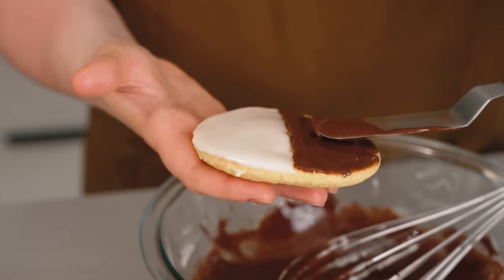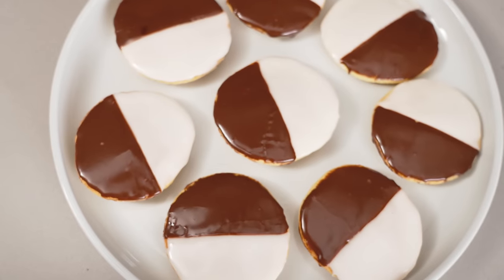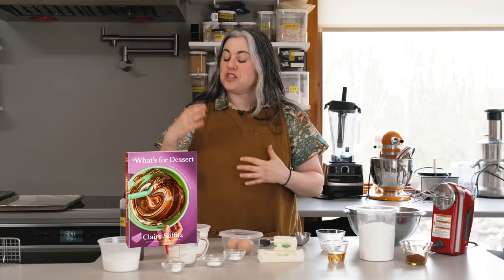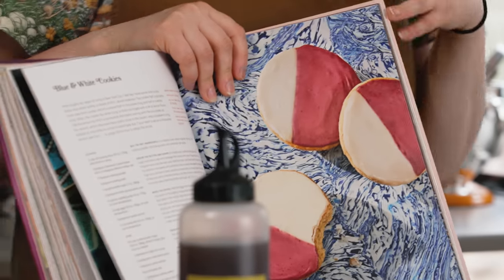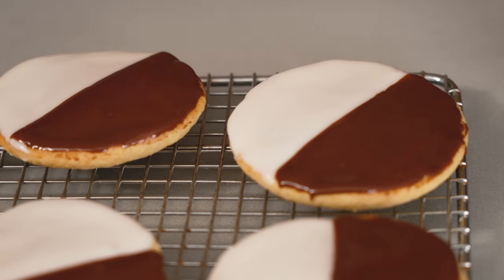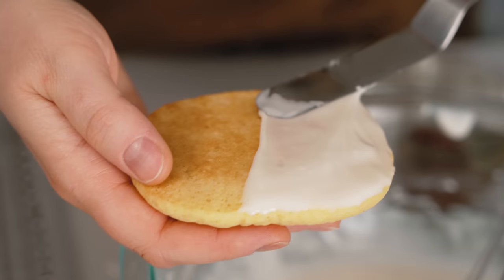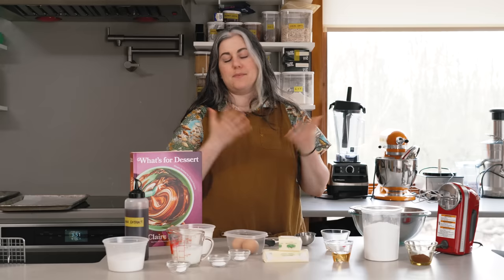Today I have a recipe for you that is a classic of New York City Jewish bakeries, an iconic baked good. This is a black and white cookie. I actually have a version in my book, What's for Dessert, that is a blue and white cookie. But today I'm just doing a modified version that is the classic black and white.